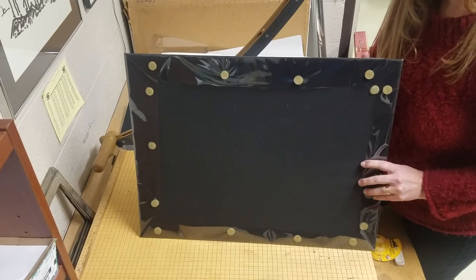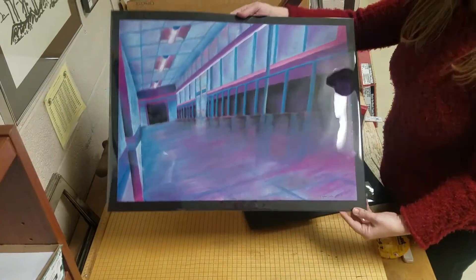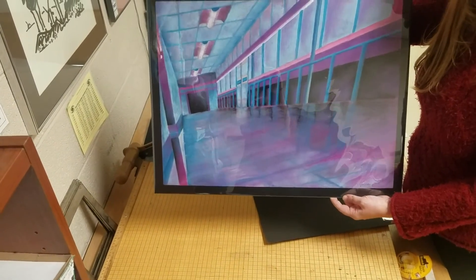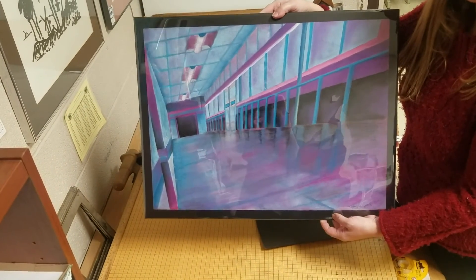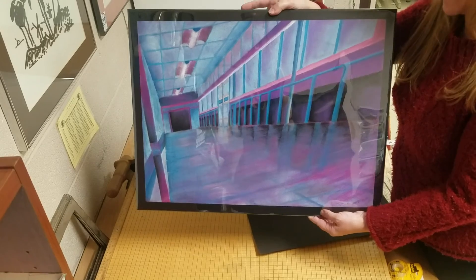Here is my final adhered piece and you can see I've got protection on here. I can rub on this and it doesn't matter that I had my hand on my piece — it didn't smear any of my chalk pastel, and it's going to be permanently preserved like that. If I wanted to hang it on a wall, all I would need to do is put a hanger on the back.